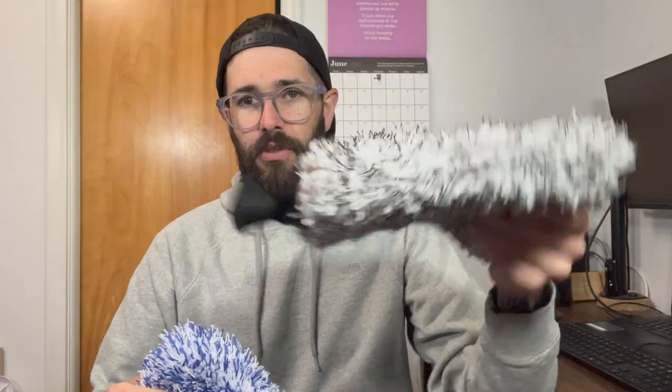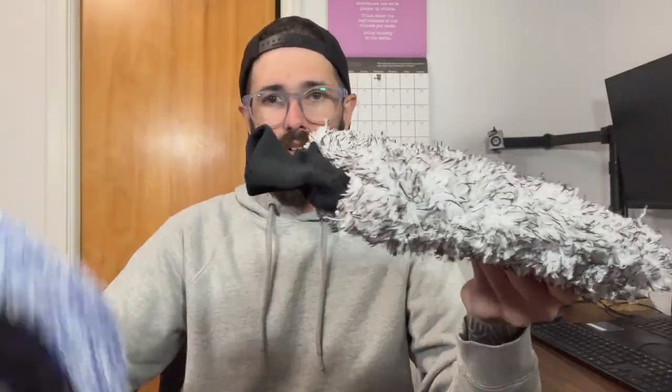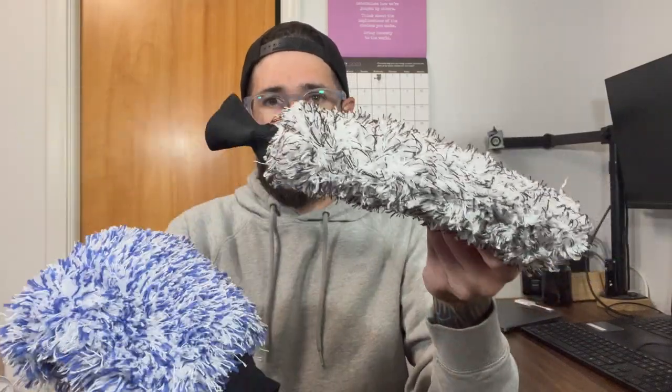The build quality on both seems great. This is typically my go-to — I use the Adams one, but I wanted to try these ones out. This one seems a little bit more flexible. This one's quite a bit stiffer. You can see when I hold them up, this one kind of flops down, this one kind of holds its shape. I think that's personal preference.